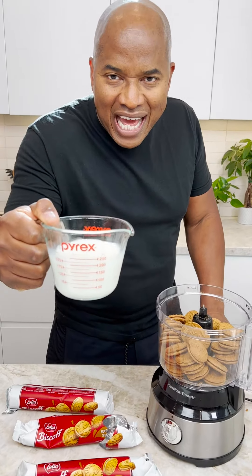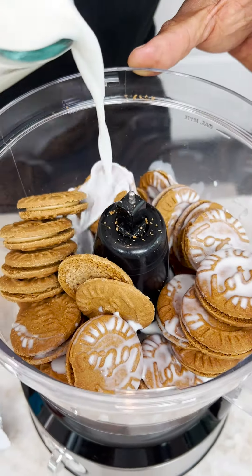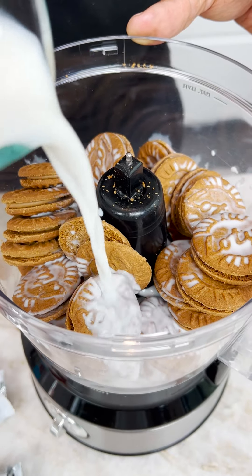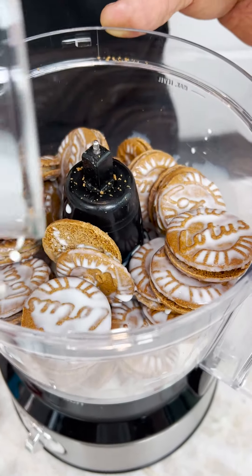Now I come behind that with a cup of milk — leche, if you speak Spanish. Milk and cookies. This ain't the way you typically do it, but you get it.